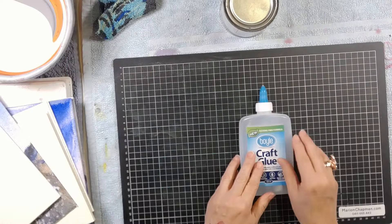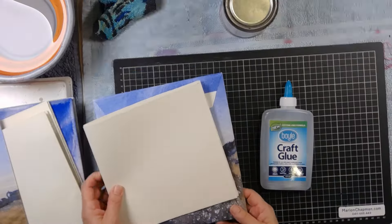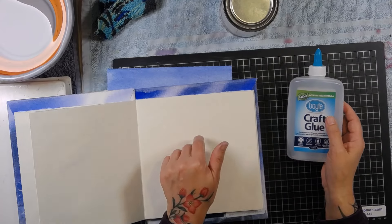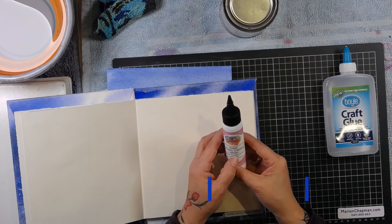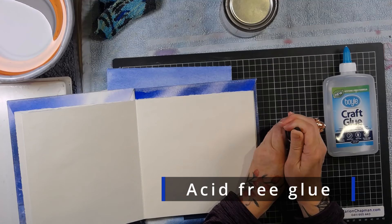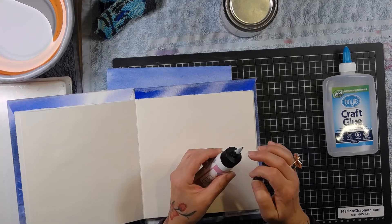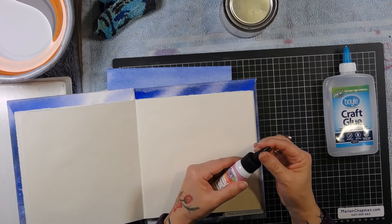The glue I love to use is this craft glue — it really doesn't bend my paper much, particularly on a lighter weight paper like this 190 gsm. The other glue I've just started using is called Art Glitter glue. It's water based and acid free, which you really want. What I love about it is this incredibly fine nib — it comes with a nib, a nice small hole, and it comes out in a really lovely fine bead, which means less bulking when gluing pages together.